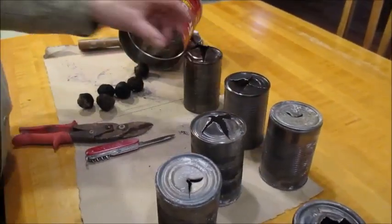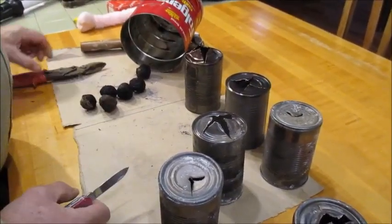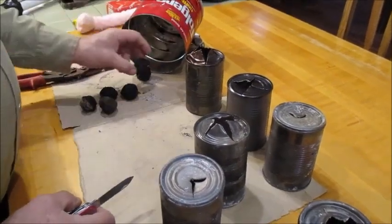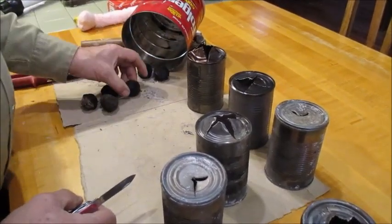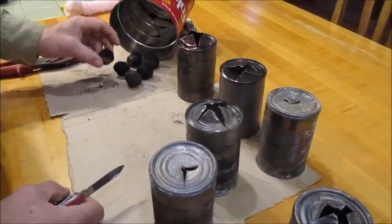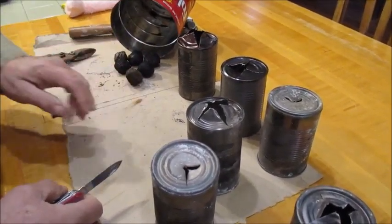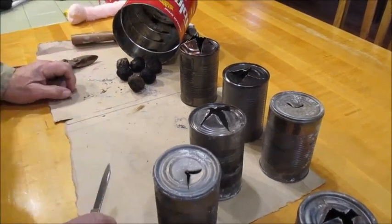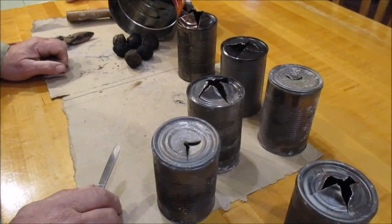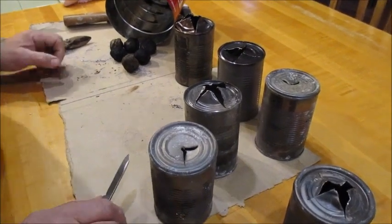We've got a little project today — a friend got us some butternuts to plant. We've got six of them, though one feels a bit soft; the other five feel pretty good. We want to plant those and protect them from rodents. The big thing we have here is squirrels — we've got lots of squirrels.